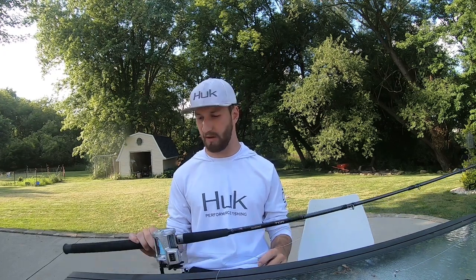Hey, what's going on? Welcome back to the channel. Today we're going to talk musky trolling. We'll start with the rod, then the reel, then the line, and lastly the leader before we go on to baits.